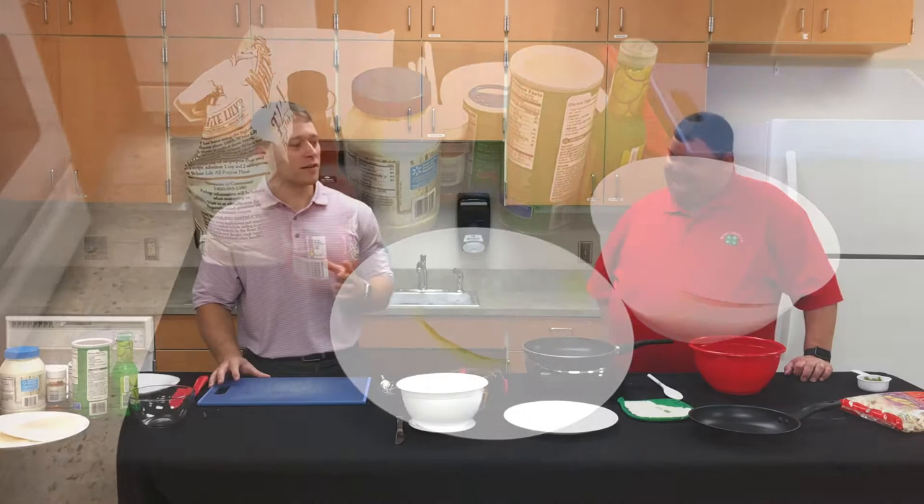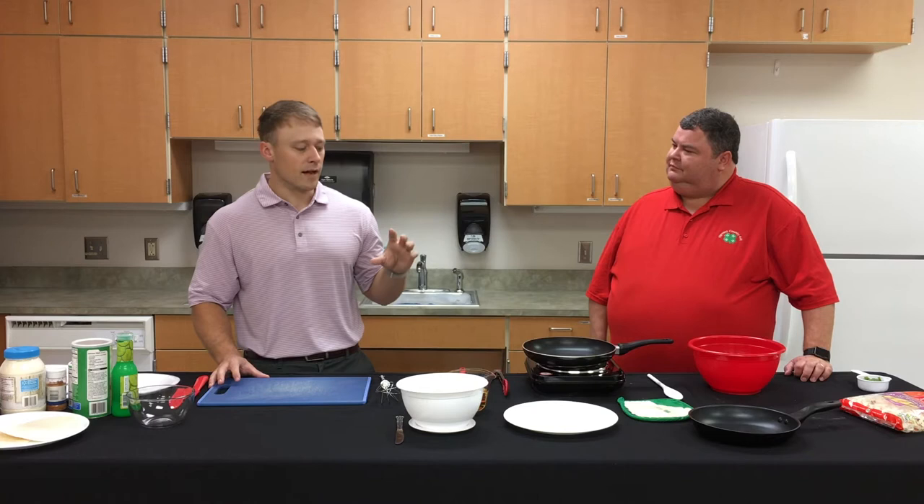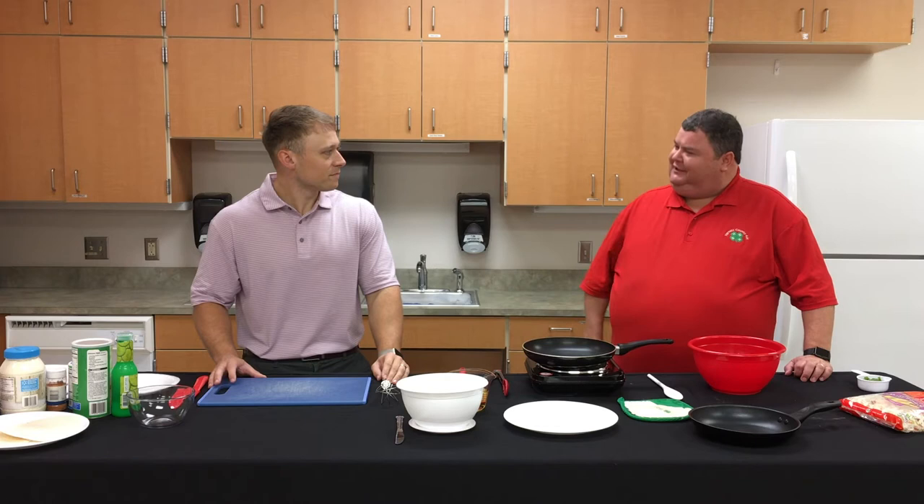We're going to show you how to blacken the fish to get a nice sear and lots of spicy flavors, and also how to bread the fish for a crunchy texture. Two different textures, same fish — we'll see how it turns out!